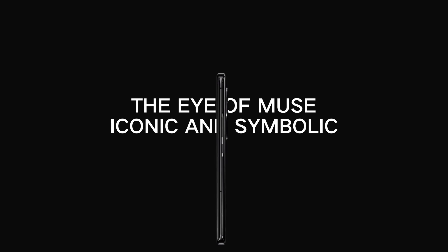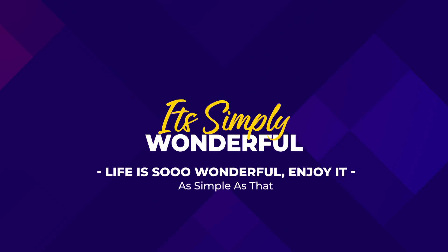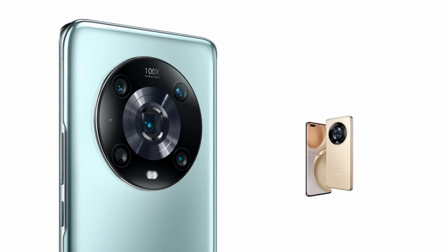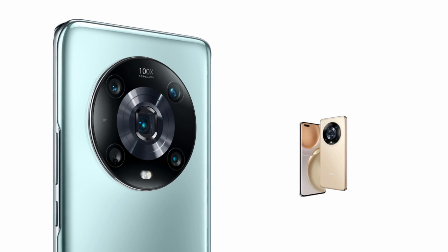This is the Honor Magic 4 Pro review. In the waiting area for the launch event, Honor flexed its new foldable Honor V in front of attendees before the announcement. While the launch event was all about Honor's new, snazzy flagship, the Magic 4 Pro.